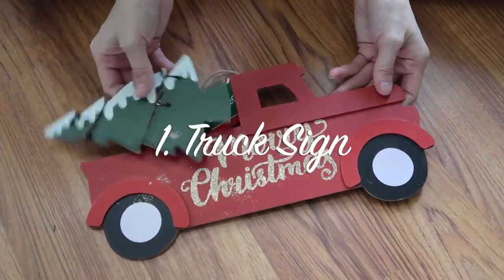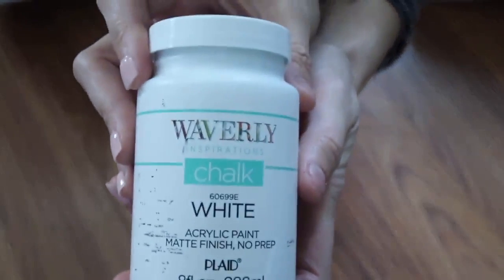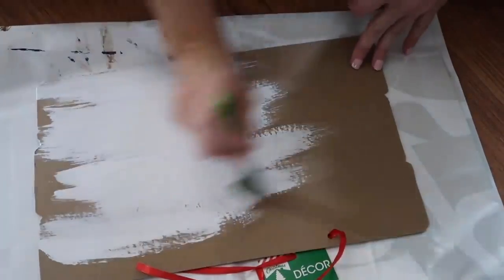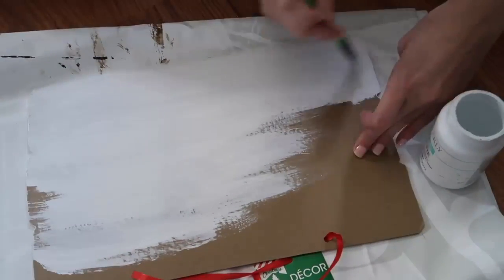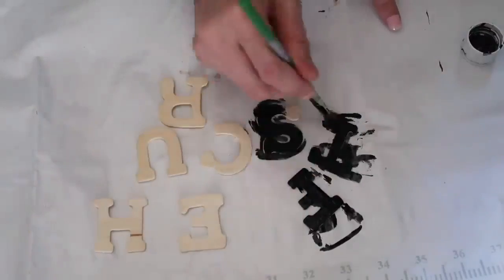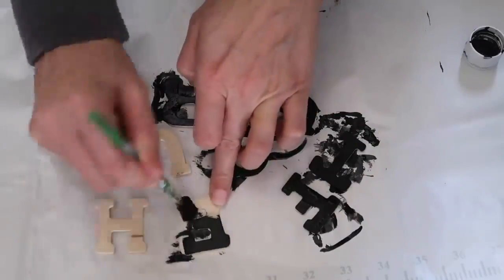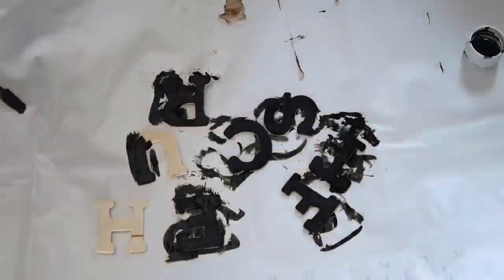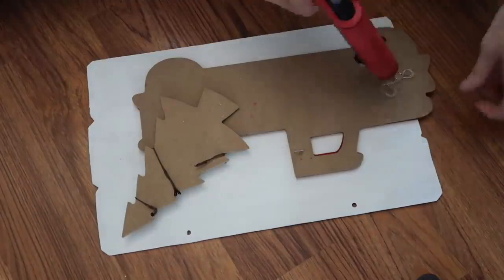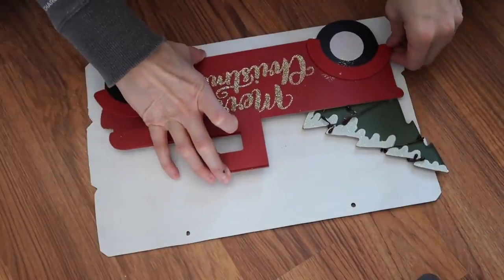I'm reusing this truck from Dollar Tree — mine fell apart but I just hot glued it all back together. I'm using a Dollar Tree sign as well; I flipped it over, used Waverly chalk paint in white, and painted the whole back side white. I also used some wooden letters from Dollar Tree that say 'Fresh Cut' and painted those with black acrylic paint. Before gluing anything together I laid everything out to make sure it would all fit, then grabbed my hot glue, glued it down to the sign, and added the wooden letters to the top.